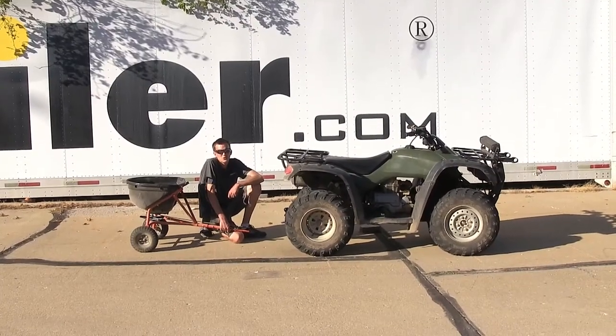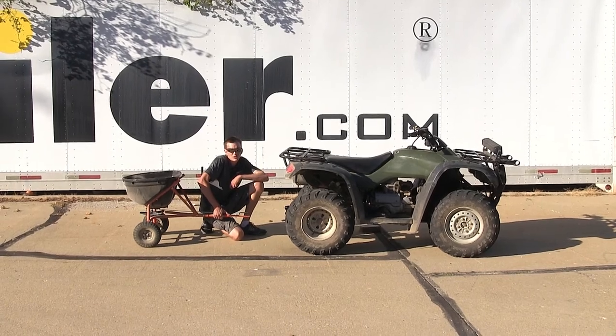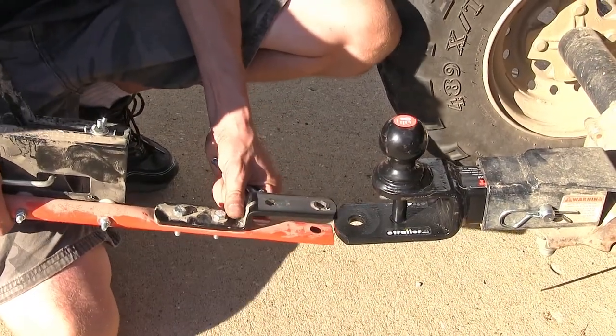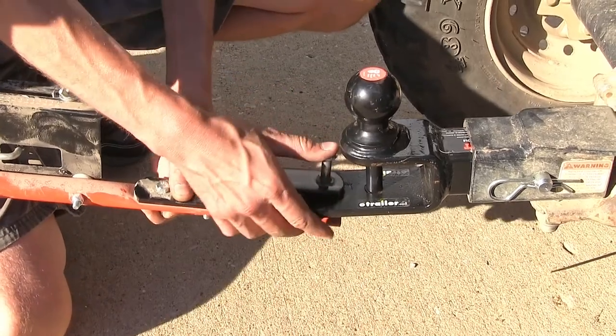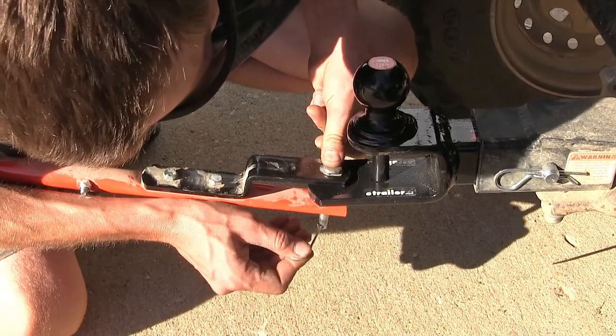We can also use the same ball mount to tow a utility spreader such as this one using the clevis hole. To use the clevis hole you just slide your device over the ball mount, take your pin, drop it down through the holes, and secure it with your clip.